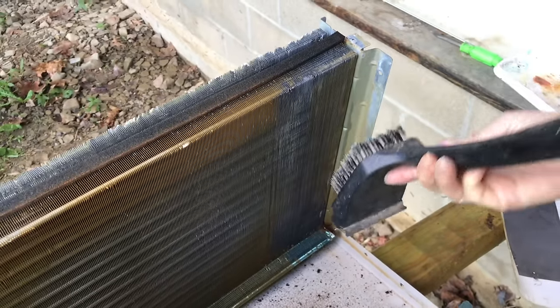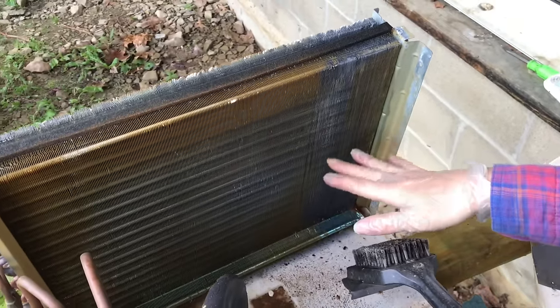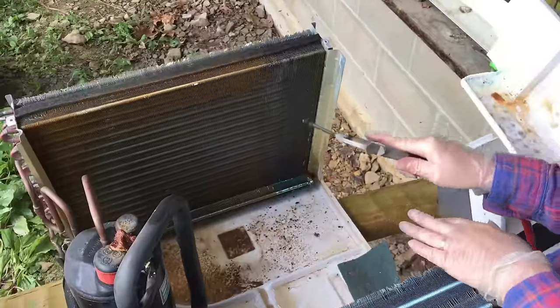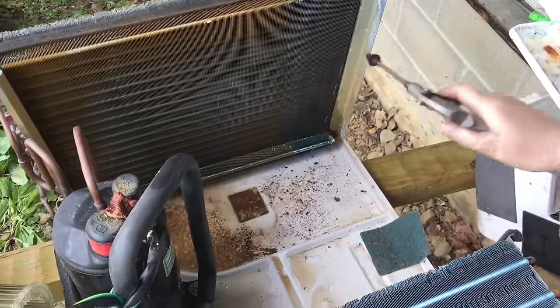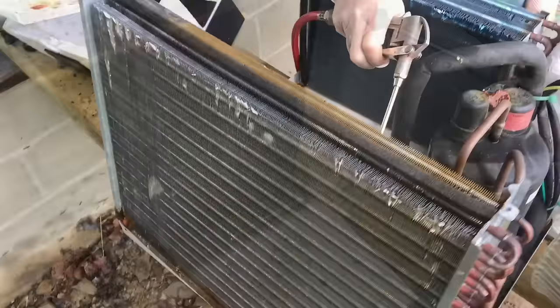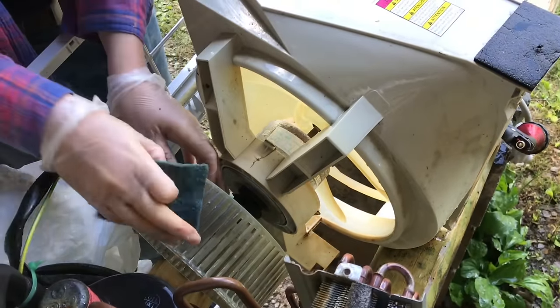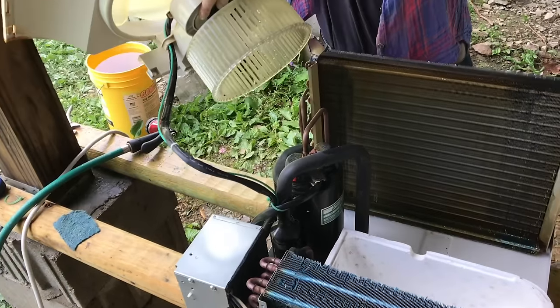We can use a grill brush to scrape the fins in an upward pattern along the direction of the fins. We would not want to scrape sideways because that will bend the fins and definitely affect the airflow negatively. You can also use compressed air to dislodge a lot of debris — just don't use anything over 30 PSI. Now we'll clean all the plastic pieces, including the fan. Now that it's all cleaned up, we'll start putting it back together.